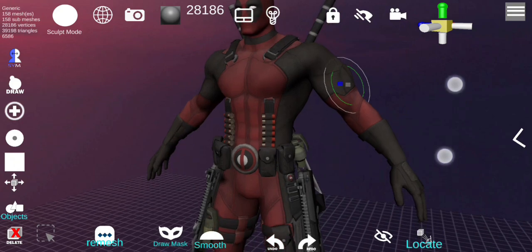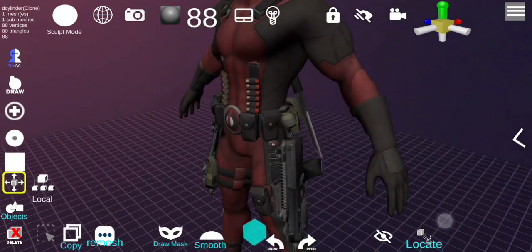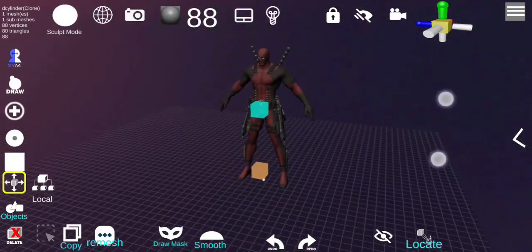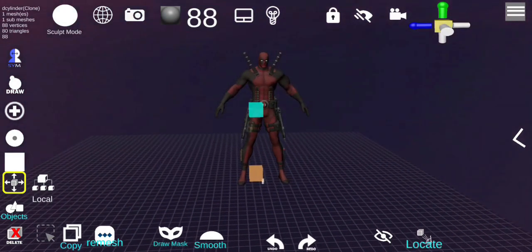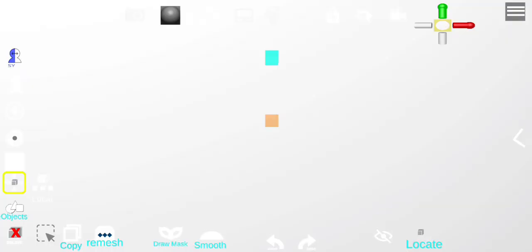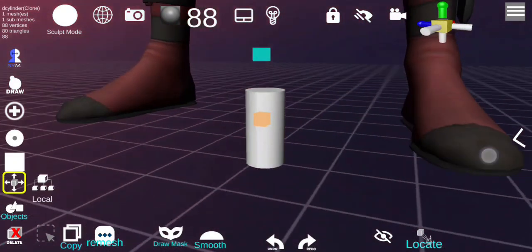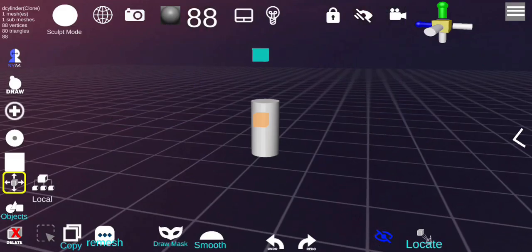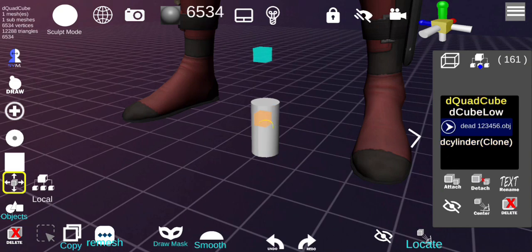If you don't see your object after you add it, you can zoom out. The top icon increases the scale, but if you still don't see it you can click Locate and that will direct you to it. If you want to hide everything, click the eye icon so you can see just that. You can also click on the right menu and go into the hierarchy to select what you want to look at.